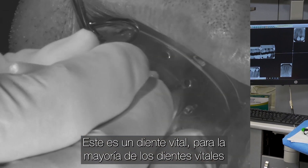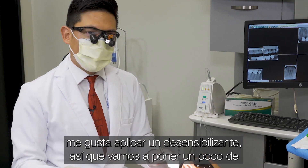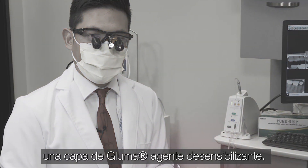This is a vital tooth. For most vital teeth, I do like to apply a desensitizer. So we're going to put a little bit of a layer of gluma desensitizing agent.